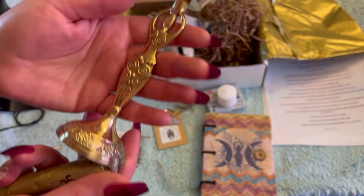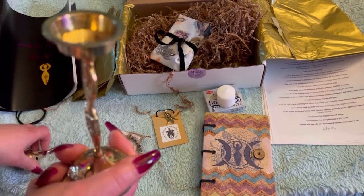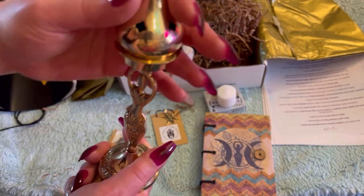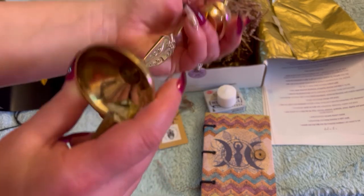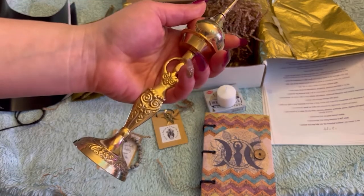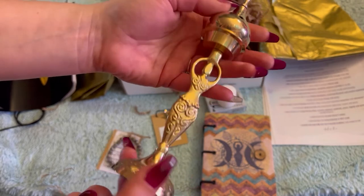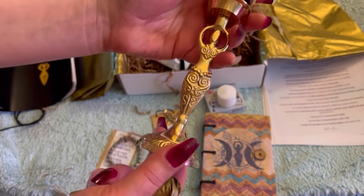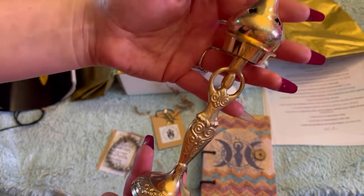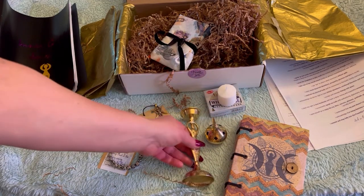Oh my God, look how gorgeous this is. This is a beautiful, gorgeous goddess. It's already put together — you just put the top on like that and you put your incense cones in. Wow. I do not have anything like this. Of course I have incense holders — the wooden long ones with a cover where you can put a cone or a stick. My son got me the backflow ones too. But I don't have anything like this. I don't have any goddess incense holder, so this is my first one. This is really nice and heavy. I am amazed.